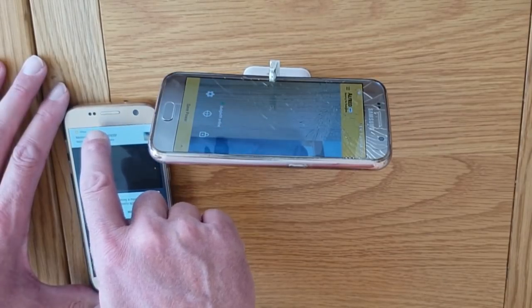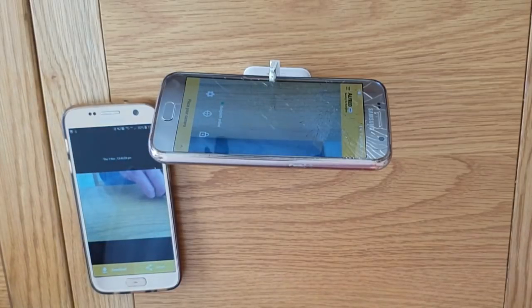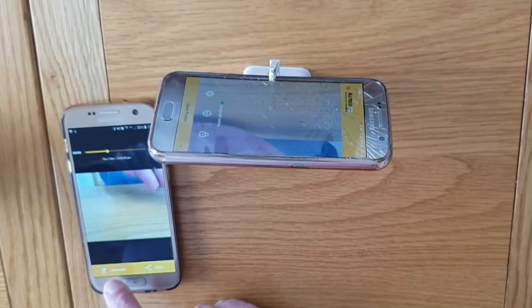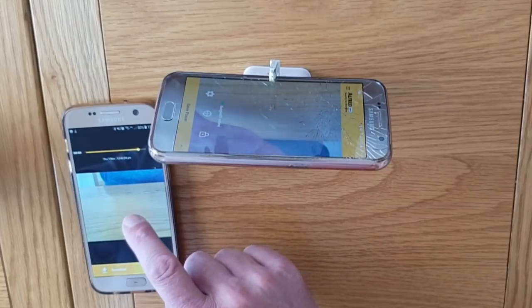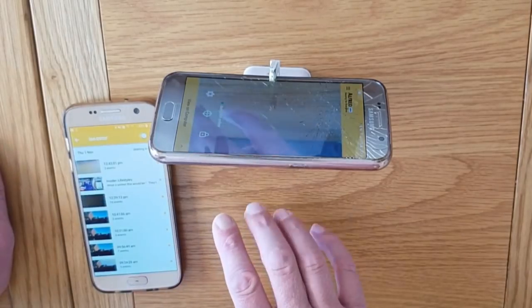Motion detected. You click on that and it shows you what is happening live on that phone. Another notification will come through — if you click on that, it'll actually show you what it was that triggered the phone. You've got the option to either download that video footage or share it. So if this was being used as a security camera and you caught somebody stealing something, you could share it to social media. This app is free.